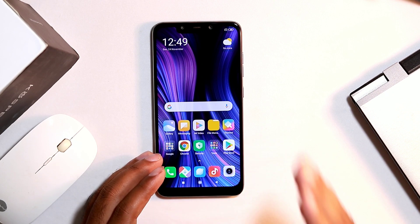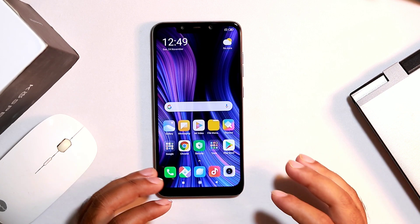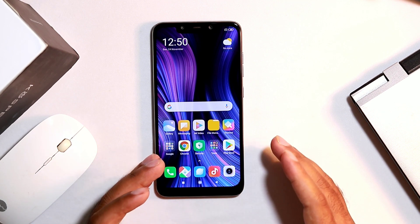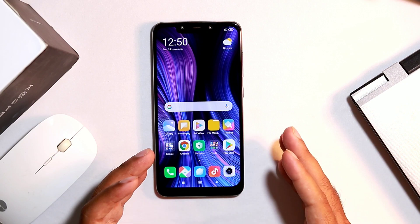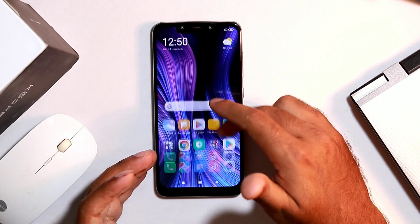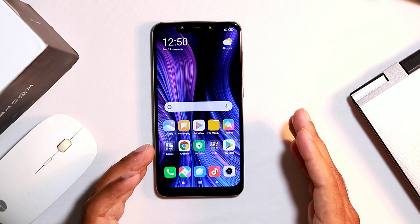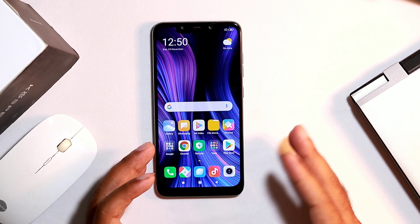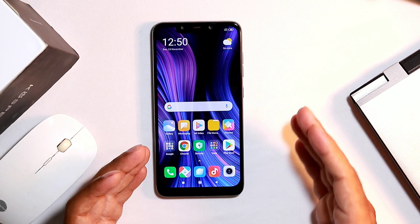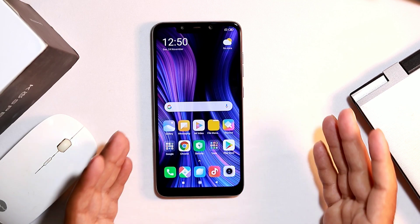Hello guys, welcome back to GoodTroTips. Good morning everyone, this is Shaheen. In this video I would like to talk about the unresponsive touchscreen for Xiaomi devices. It's really horrible when you're using a device and the touchscreen stops working properly. This is not only because of hardware issues — sometimes software issues can also cause this. Let's check out the symptoms and how we can overcome them.